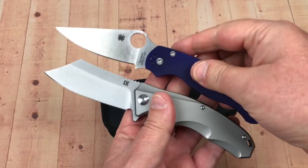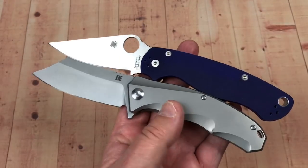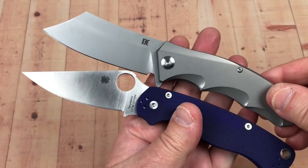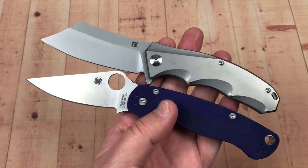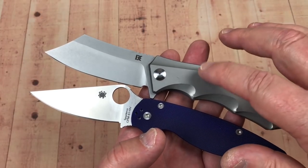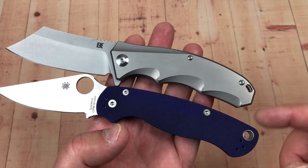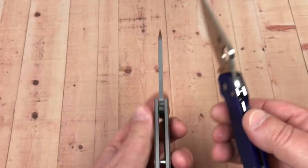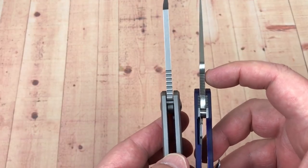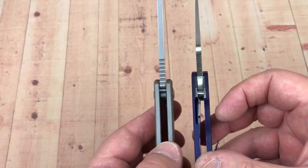Let's do a little comparison in size. It's going to be really close to the same size as the Paramilitary 2. The knife on the bottom always looks a little bit bigger than the knife on the top, but obviously this is 8 inches and the PM2 is 8 and a quarter. So you've got a quarter inch difference, and you know that's in the handle length. This one's a little bit thicker blade stock — 4 millimeters as opposed to 3.7 — and overall .54 thickness as opposed to the Paramilitary which is .45 thickness.